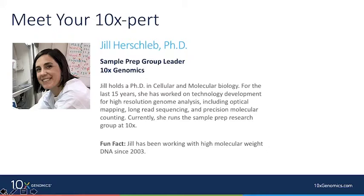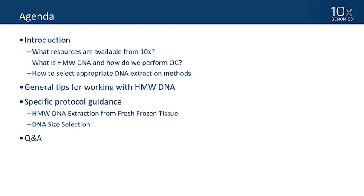Thanks Shauna, and thank all of you for tuning in today. I'll go over a few basic sections in today's presentation: first, an introduction including what resources we have available from 10x; next, some general tips for working with high molecular weight DNA; followed by some specific protocol guidance highlighting two of our protocols — high molecular weight DNA extraction from fresh frozen tissue, and DNA size selection. We'll leave plenty of time for Q&A.